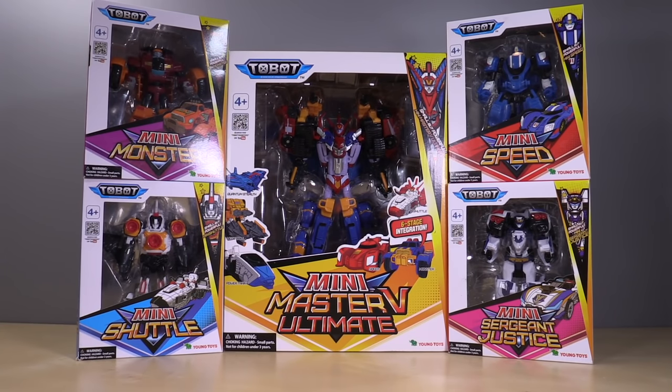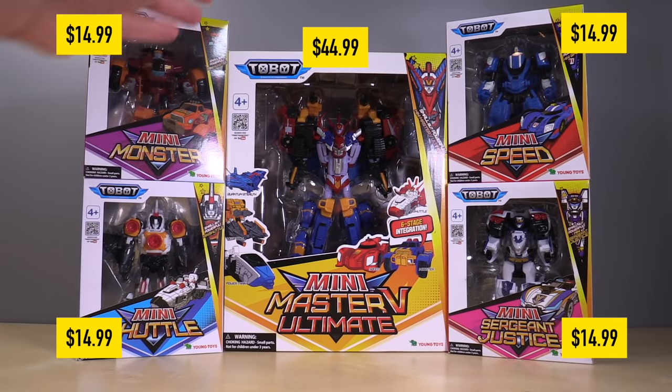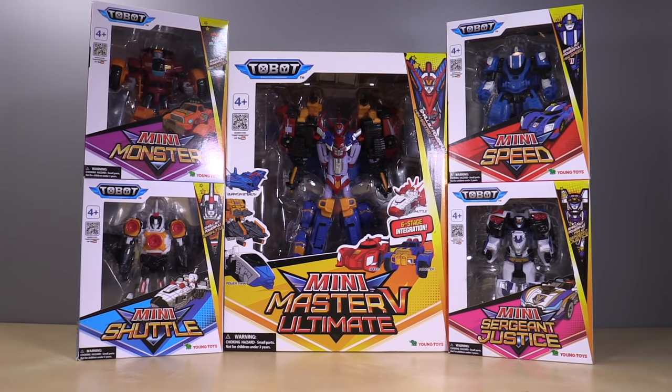Price-wise, these littler ones on the side are each $14.99, and then the middle guy is $44.99, which means all of them together was cheaper than one Master V, who was a lot more expensive. I don't remember the exact amount.